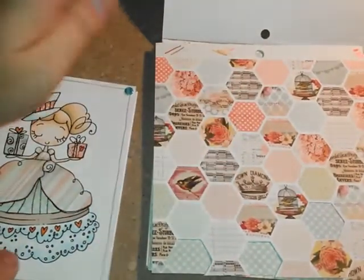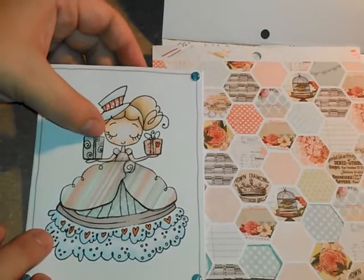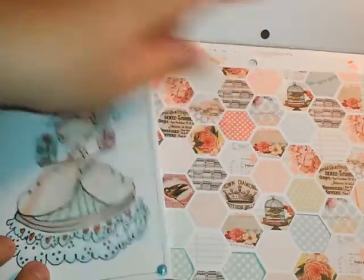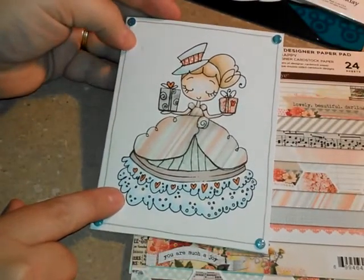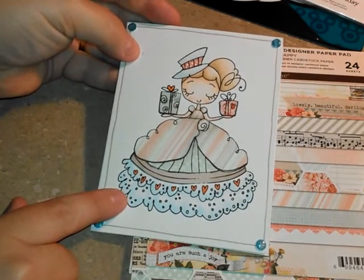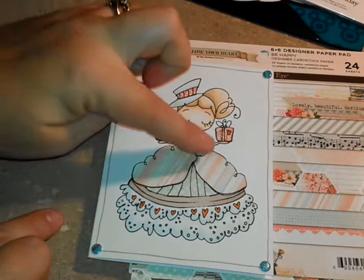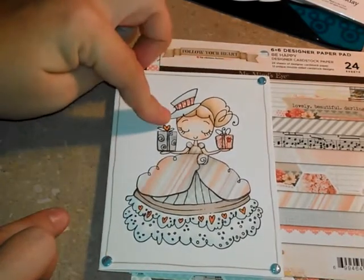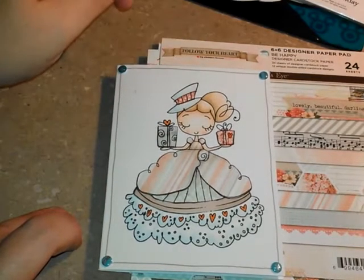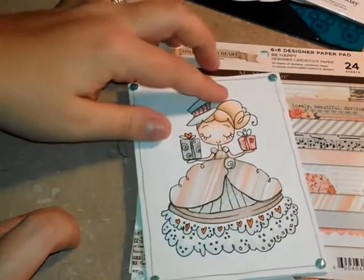For the two presents and the middle part of her hat, I used this sheet that has all these really fun shapes and patterns on it. I pulled out three that worked well together — this polka dot was for her hat, this present used the one with banners, and this present used one that had some flowers on it. I paper pieced all of those and then I used my Copics — the B triple zero and B quadruple zero — to add a blue highlight to the bottom of her dress, and W1 and W double zero to add some shading around her dress so it wasn't flat and had some dimension.